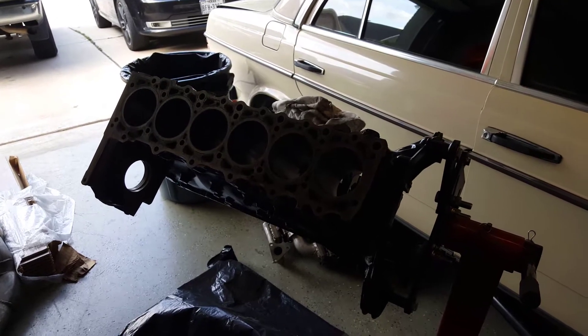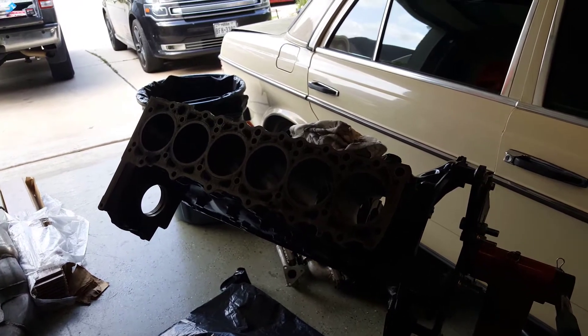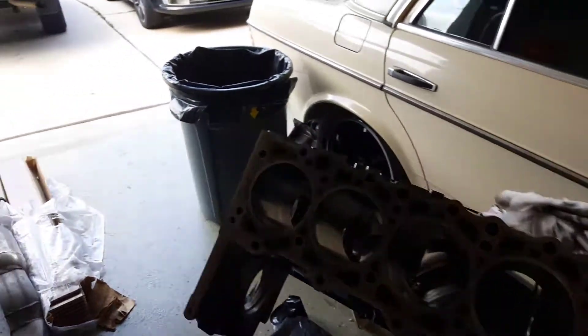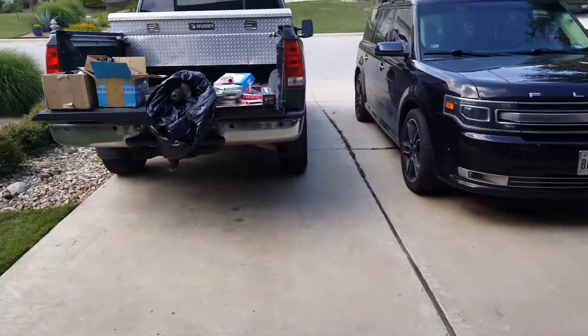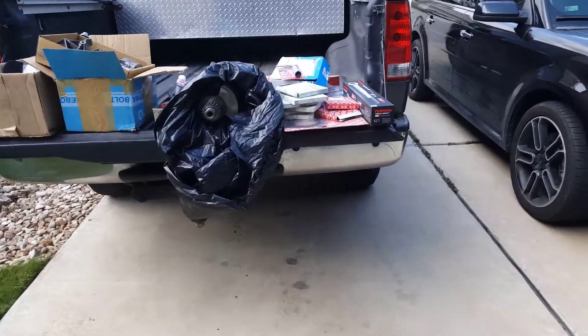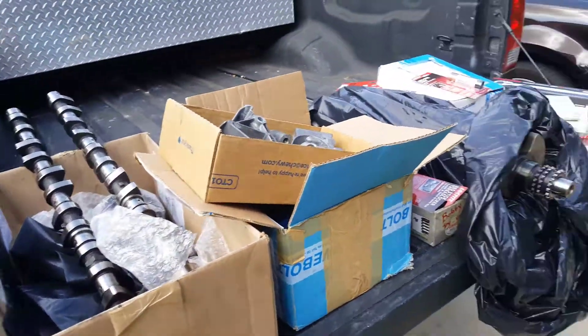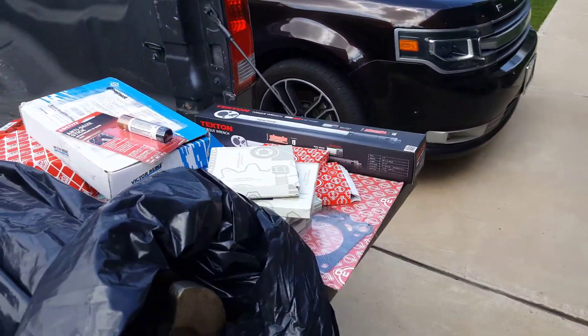Today is the day the assembly starts on the 606. My goal for the day is the short block. I've got some things going on this afternoon, but if I could at least get that far, I would be happy. Got everything I need out here and in a couple boxes in the garage. At least the short block is the goal. We'll check in in a few moments.